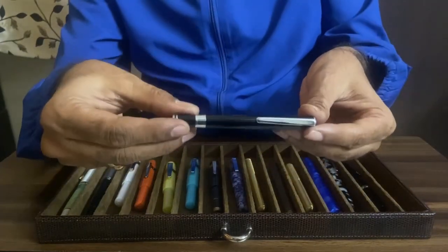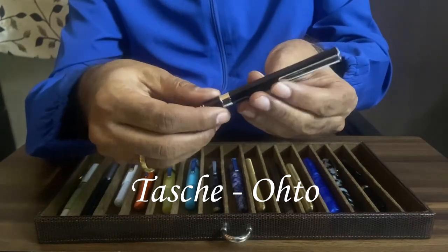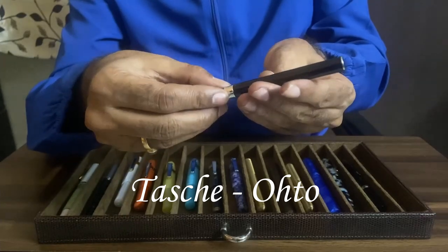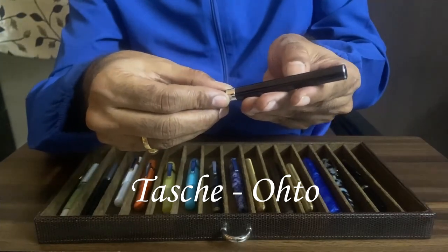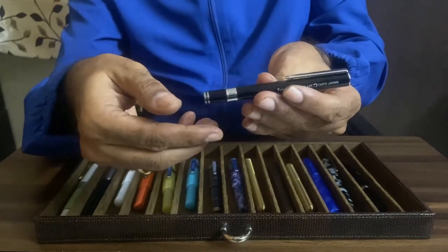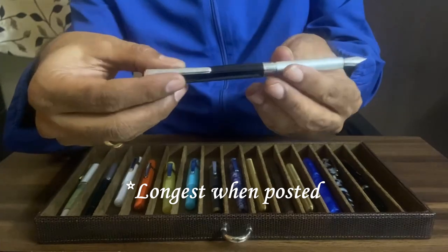Here is a pen from Japan. This is the smallest — the shortest as well as the slimmest. This is the Tashi Ohto from Japan. This is the shortest uncapped and longest when capped.